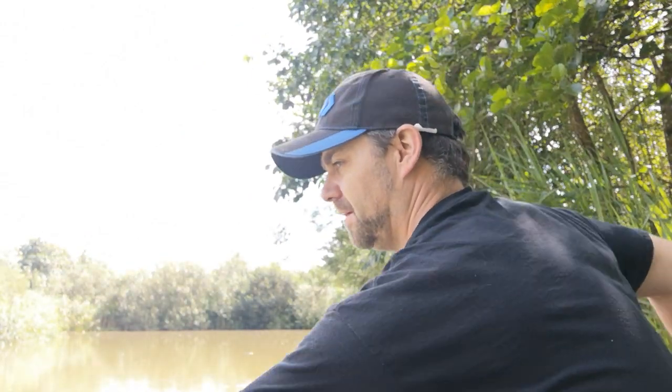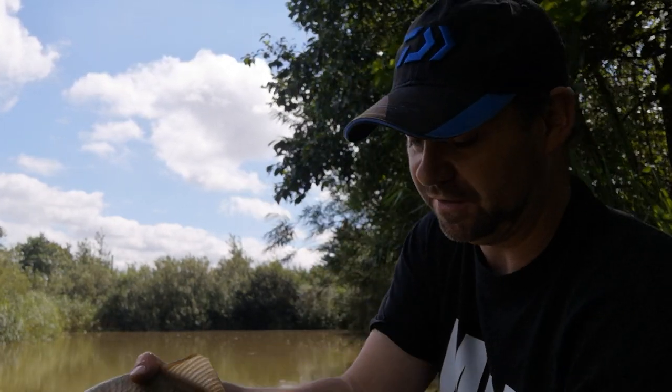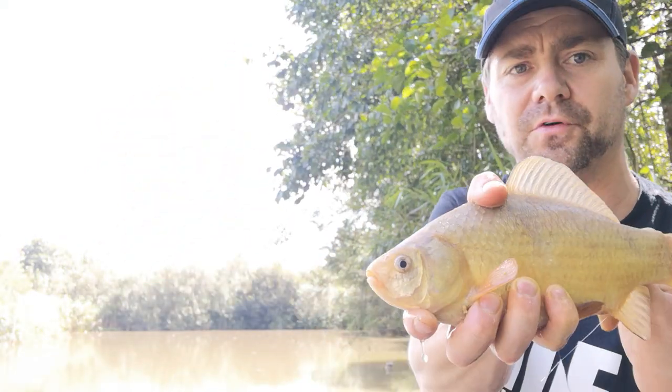We're into something there - that's pulling the elastic out, feels like a crucian. This is what margin fishing's all about. Got him out of there good and quick as well, and this is on the worm. Not a monstrous crucian but enough to pull the elastic out. And there she is - beautiful crucian, probably getting on for eight ounces, maybe ten. Missing a bit at the top of the tail there but other than that a beautiful fish. That's what it's all about - catching them. Put him back straight away so he's not suffering, because it has been quite warm and I don't like keeping them out of the water too long.